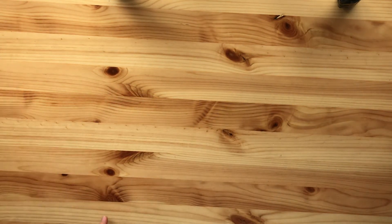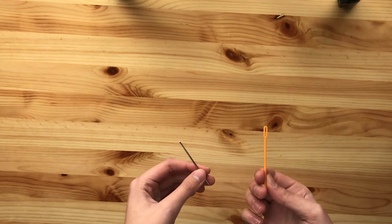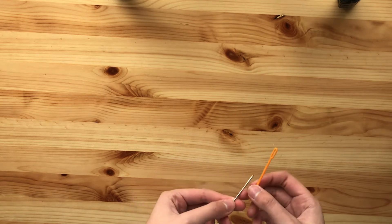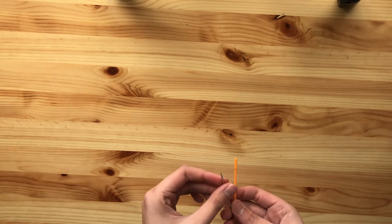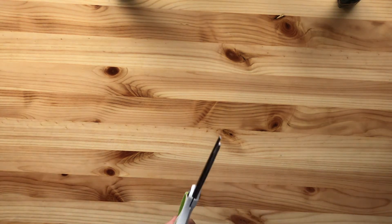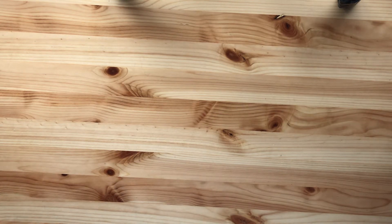Next you're going to need a tapestry needle or yarn needle. Yarn needles are plastic; tapestry needles are metal. They both have big enough holes to put yarn through. I recommend a tapestry needle because it's easier to get through the loops when the end is more pointy and metal. You'll also need a pair of scissors to cut your yarn. Finally, you're going to need the pattern linked as a PDF in the description box — you can print it off or work off your computer screen — and a ruler to measure the length of your ribbing pieces.